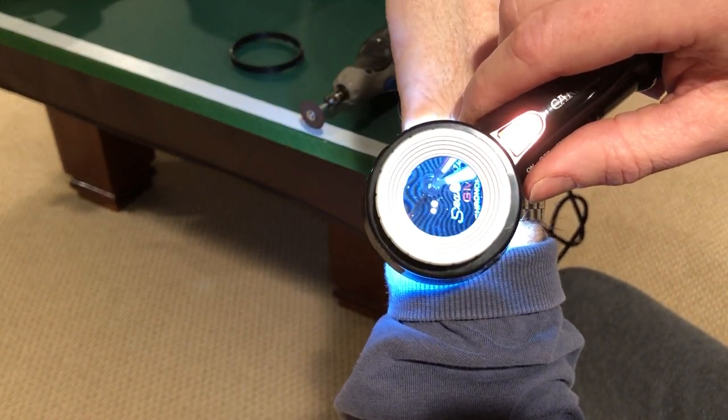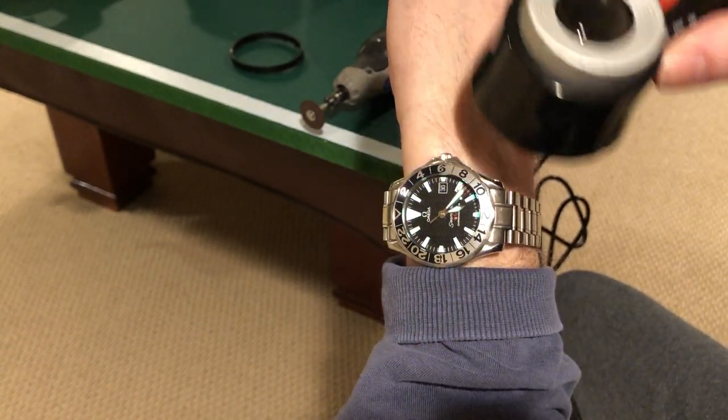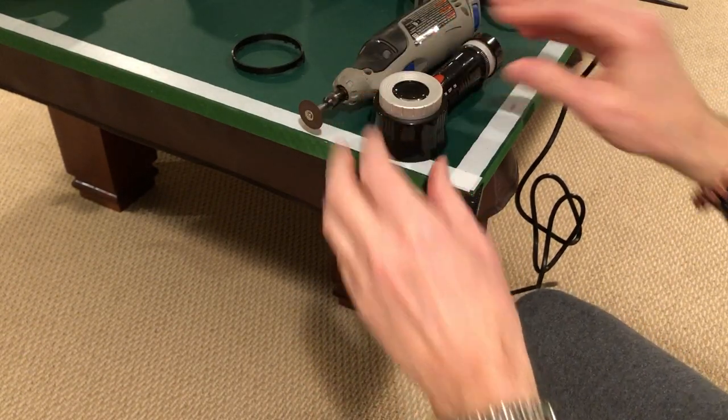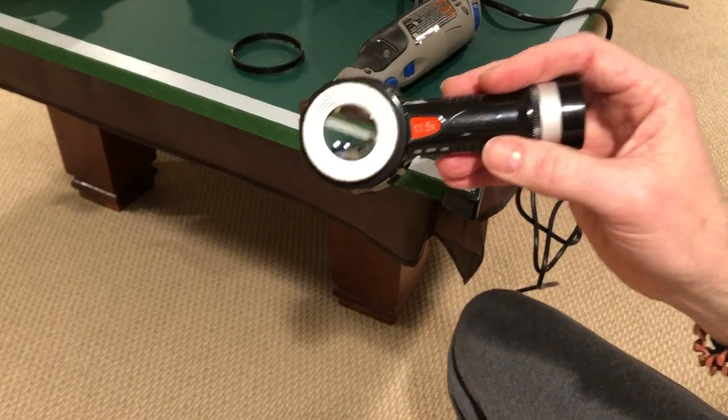Now you can focus it on watches, you've got your UV to activate the lume — everything you need. You just can't use the measuring part anymore, but good luck with your project, maybe it'll work for you. Take care.